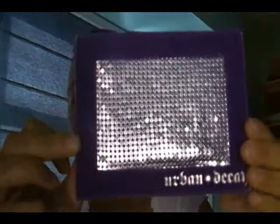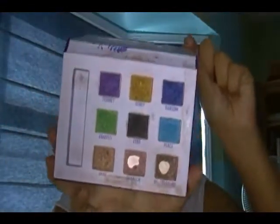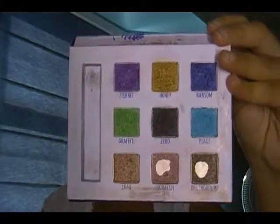Hey guys, so I'm here today to do the first of my 9 through 12, so my high school makeup. This is more of the neutral eye, as you can see, but it's still a little bold. I'm going to make this really quick because the tutorial is kind of long. I use the Urban Decay Deluxe Palette — I don't really remember the exact name, but it's the one that looks like this. I've had this probably since I finished grade 12. It has 9 colors, it's pretty good, I really liked it myself.